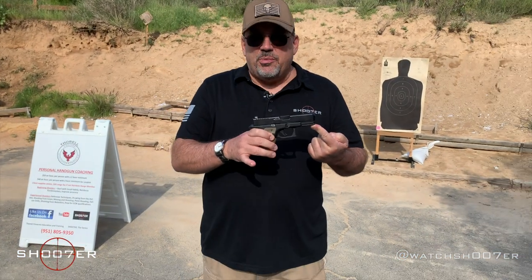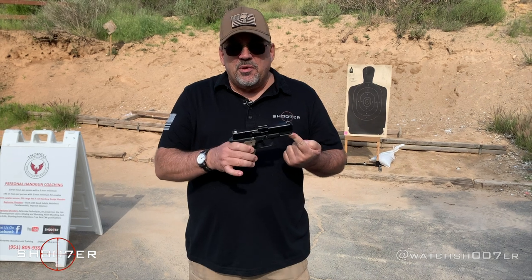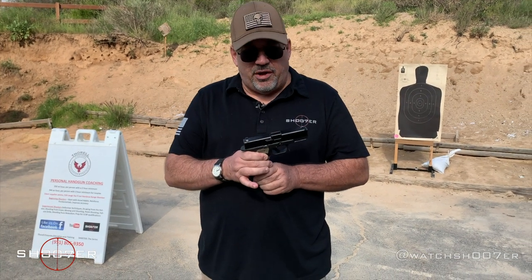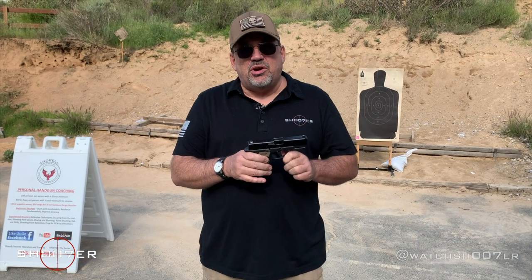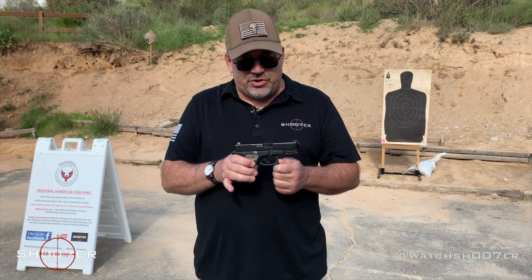Most people probably don't really give these a second look when they buy them, but later on they notice them and, hey, it's called an accessory rail, which means we can put an accessory on it. Different ways to go: you can see lights, you can see lasers, you can even see a combo of the two.